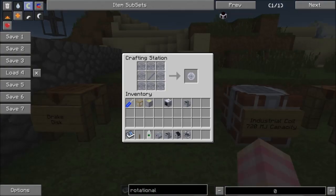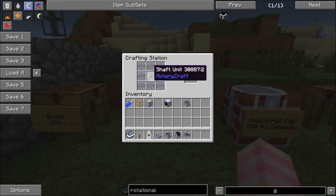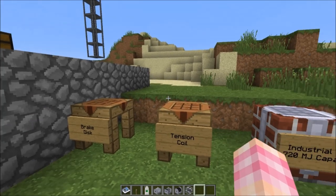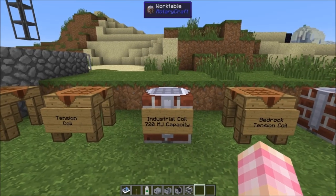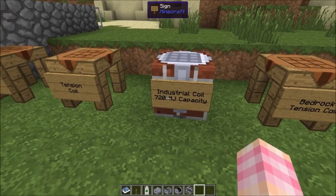The tension coil is crafted with a shaft unit and then eight wine springs. That's 32 steel from the springs, and with the shaft unit that's technically 33 steel total, though you get three shaft units at once. You then craft the tension coil with the brake disc, a shaft unit on top of a mount, and that gets you the standard industrial coil with a 720 MJ capacity.